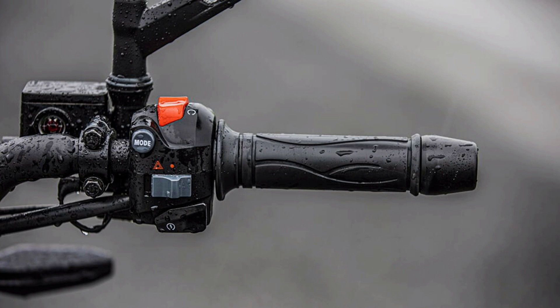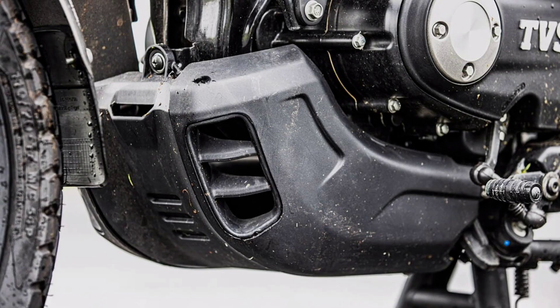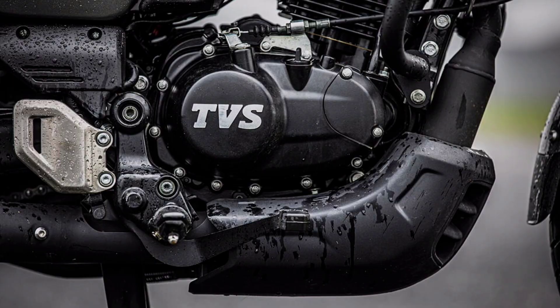SS and DS variants come with single-channel ABS, while TD has dual-channel ABS. The engine is a single-cylinder 4-stroke engine with a 60mm stroke and 4-valve SOHC configuration. There are two types of performance output.